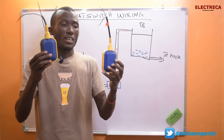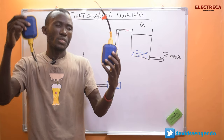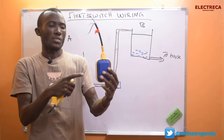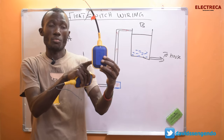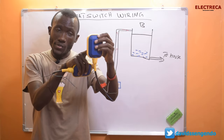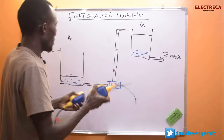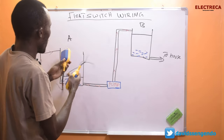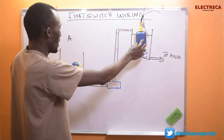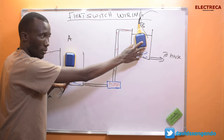Each float switch serves two purposes depending on its position. It has three wires: common, brown, and black. It can be in an open position or a closed position depending on how you connect it. In this tank setup, for the pump to run, the float switch in the ground tank needs to be in the closed position, and the float switch in the overhead tank also needs to be in its closed position.